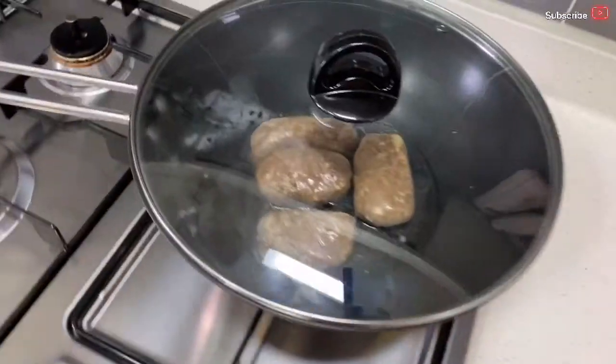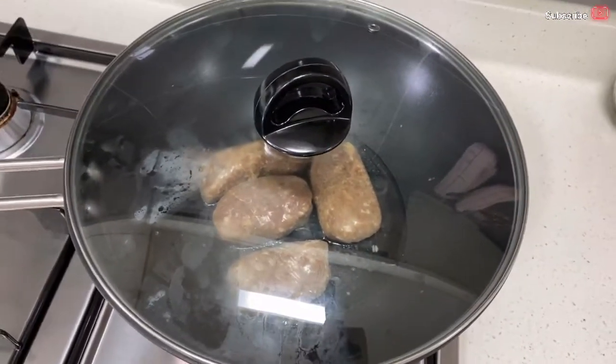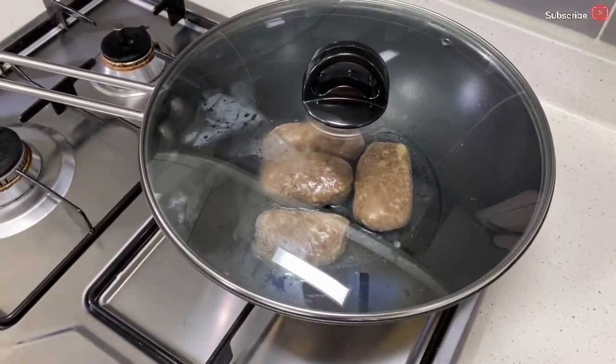It tastes really good — I really got the flavor. Since there's no Ilocano vinegar here, I used apple cider vinegar instead. I'm going to fry it now. I just added a little water so it won't stick.